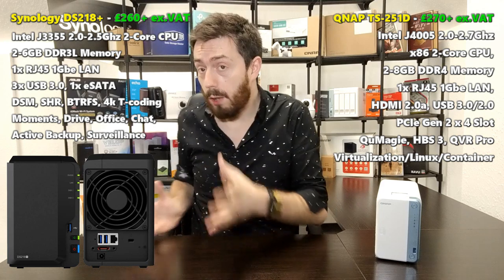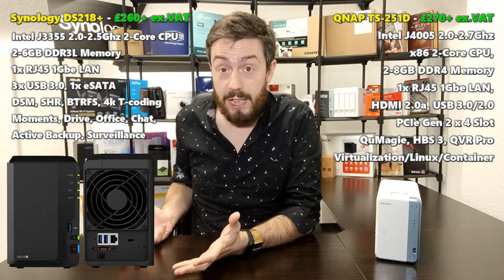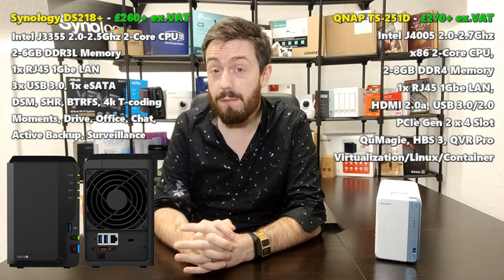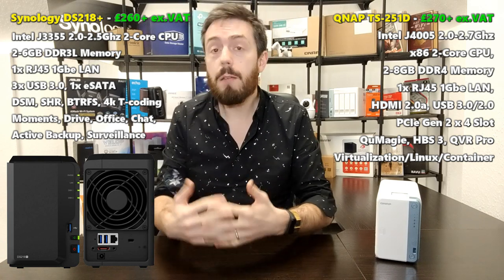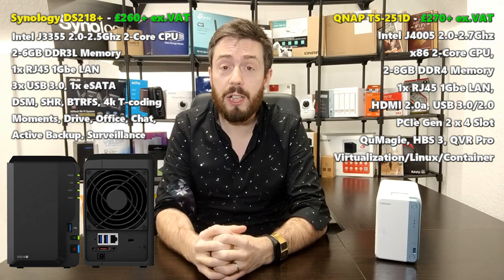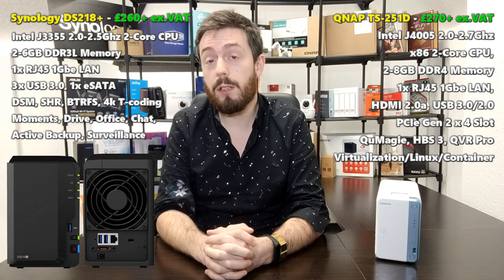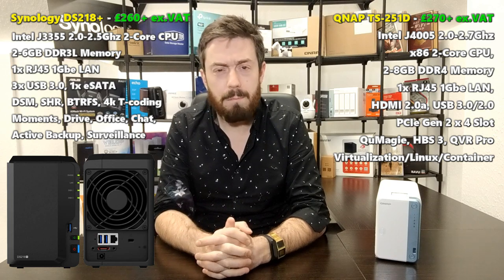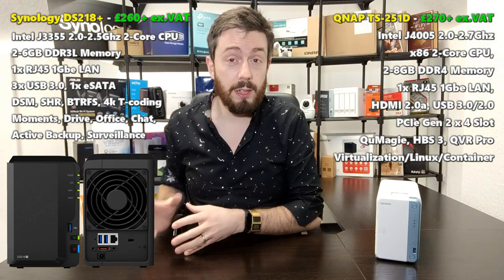Let's start with the Synology DS218 Plus — it's still a cracking NAS and was in my top two-bays for three years running. It arrived with the Intel Celeron J3355 dual-core processor at 2.0GHz, burstable up to 2.5GHz. It's a 64-bit Intel architecture processor with a transcoding engine capable of 4K and 1080p transcoding. It includes 2GB of DDR3L memory, officially upgradeable to 6GB.